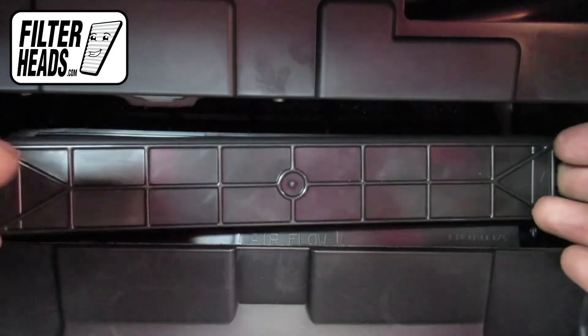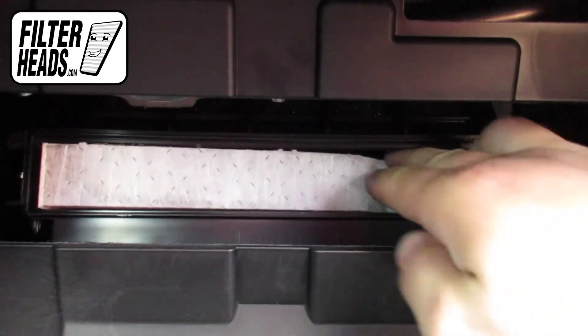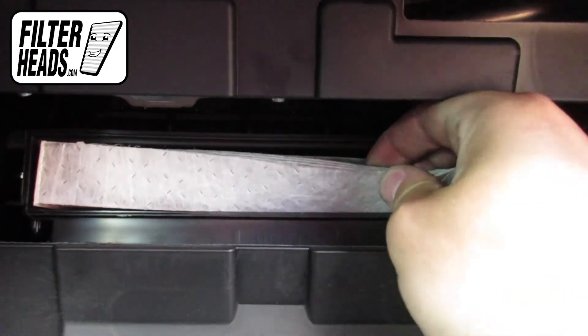Unclip both sides of the housing cover to remove it. Remove the old filter from the housing and clean out any debris inside.